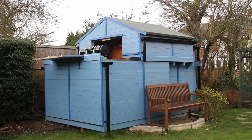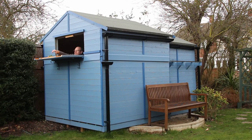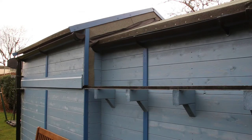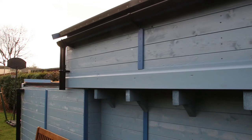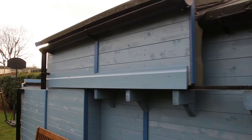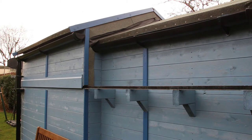Closing the observatory is the same but in reverse. This is a view from the warm room of the observatory opening. Things worth noting are the gutter downpipe, which moves with the top of the observatory, and how the back of the observatory is sealed from the weather. The warm room extends about 6 inches inside the observatory, which helps protect it from wind pushing water in. I've not had any leaks, at least not yet.